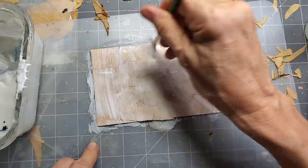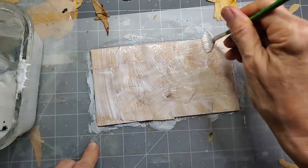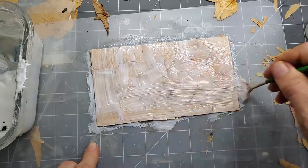All right, here we go. Yeah, that's pretty good. So now we just got to wait for that to dry.